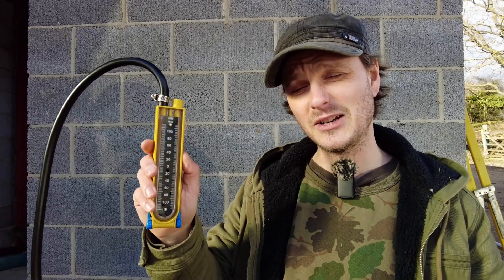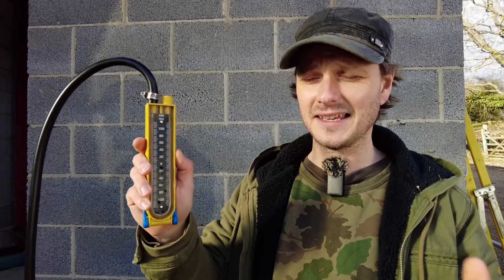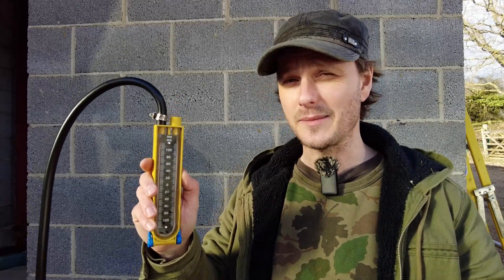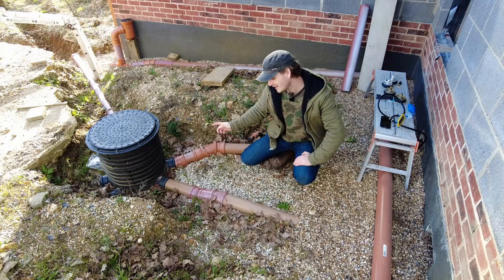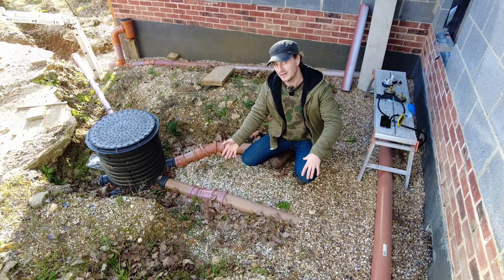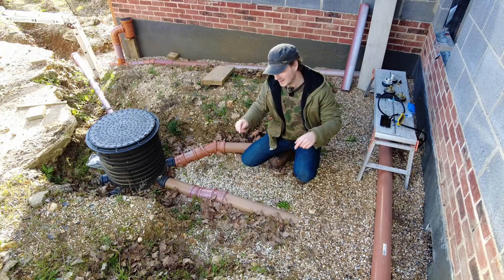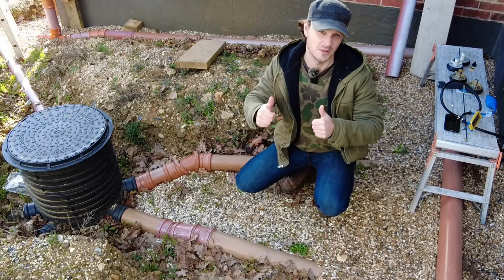This is a manometer, a scientific measuring device to pressure test your pipework, whether that be for gas or liquid. Today I'm going to test my soil pipes because I need to know that they're properly tight — we don't want any stuff going anywhere. The building inspector needs to know that it's all good as well.